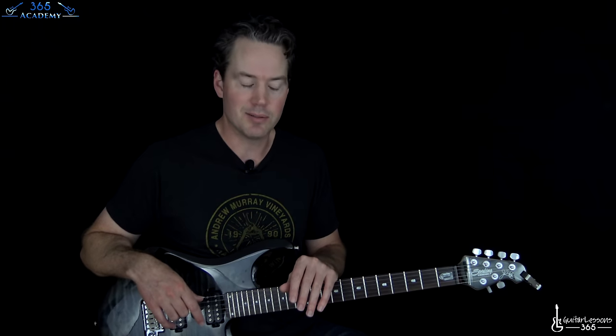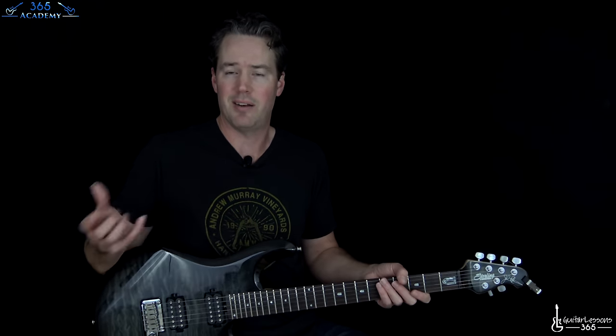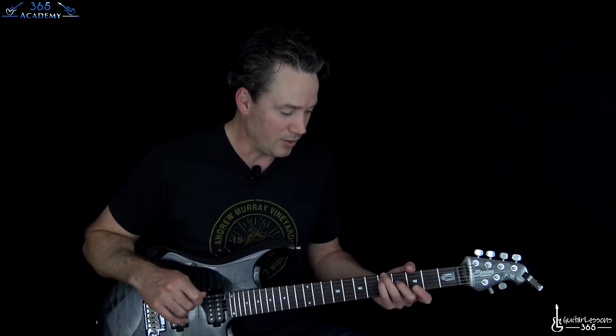I always kind of stayed away from it because it just has so much going on. And if you know Def Leppard's music, especially as their career kind of progressed, Mutt Lang and their production values on their songs are incredible, but it's really hard to get all those layers and make it sound like they do. So I avoided it for a while, but now I'm going to dive in and do my best.